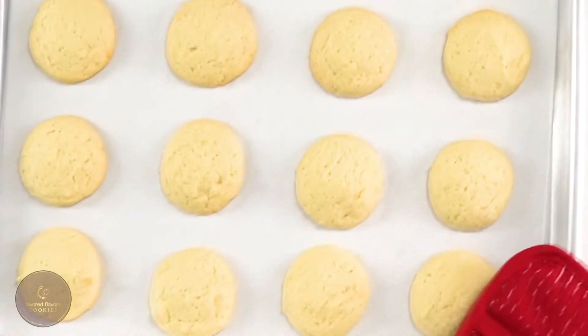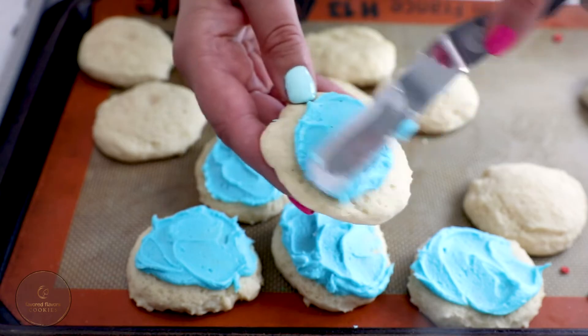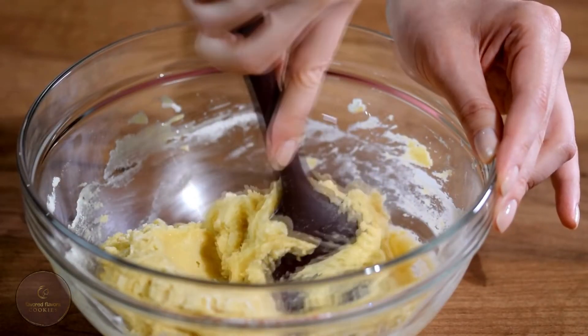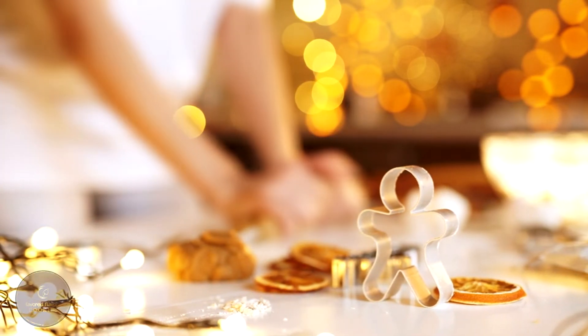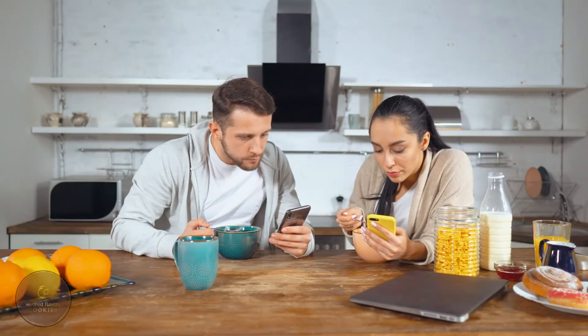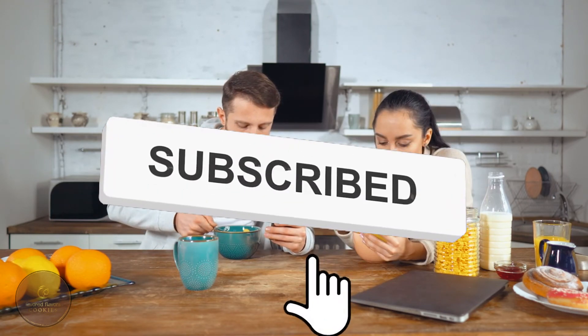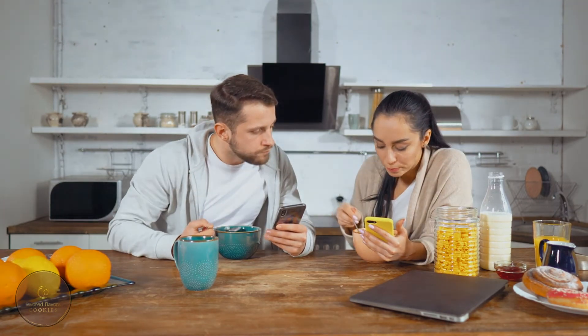With these cookies, you can truly have fun and decorate them however you like. You can also prepare them in advance — in the fridge, the cookie dough will keep perfectly fine for up to three days. It might need to warm up to room temperature for 10 to 15 minutes before you can roll it out and shape it. That's all for today, folks, and we hope you enjoyed baking with us. Keep watching for more amazing recipes, and don't forget to like and subscribe to our channel. See you next time — bye!